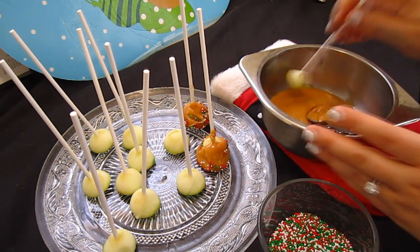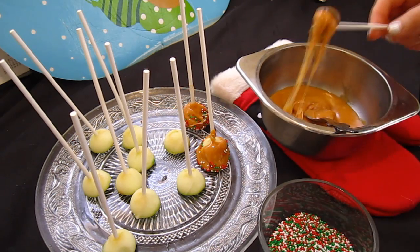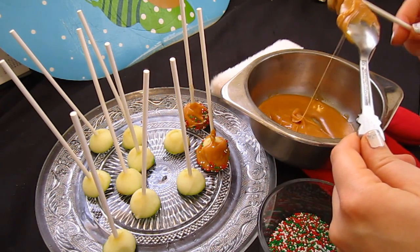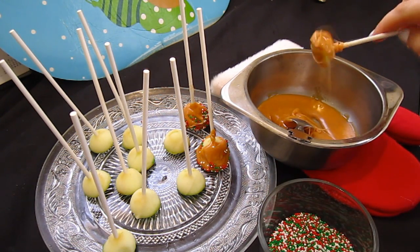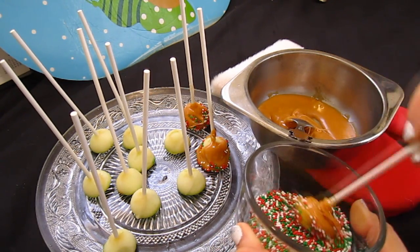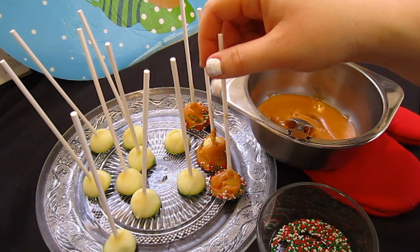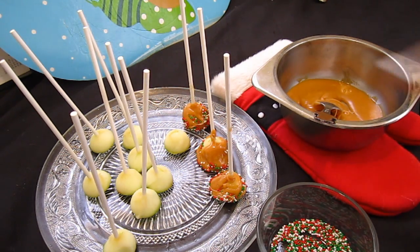Let's make Sprinkles' one — his is important; he's the one that brought us this stuff. We've got to make his very nice, give him a lot of caramel. He got a lot of caramel on there. So let's dip it into the sprinkles, because that's where he got his name from. And there is Sprinkles' little baby caramel apple. You just sit it on the plate like that and it sits up now. That is how you make mini caramel apples.